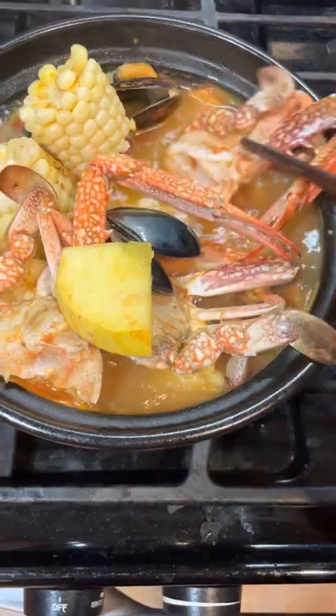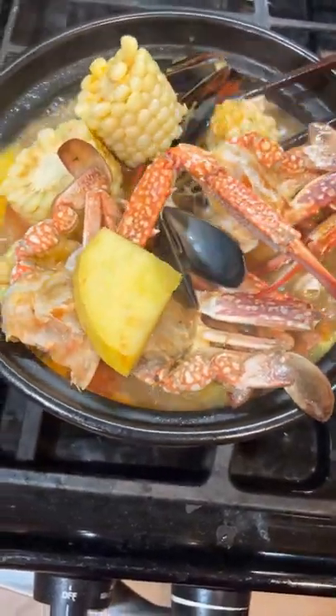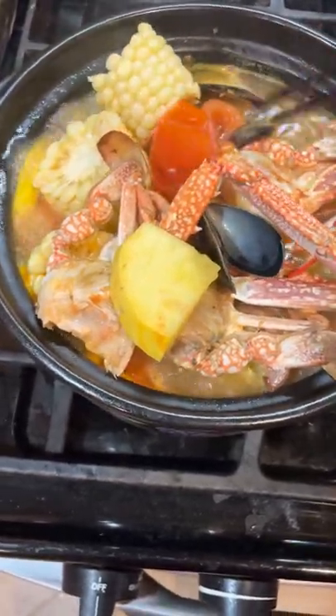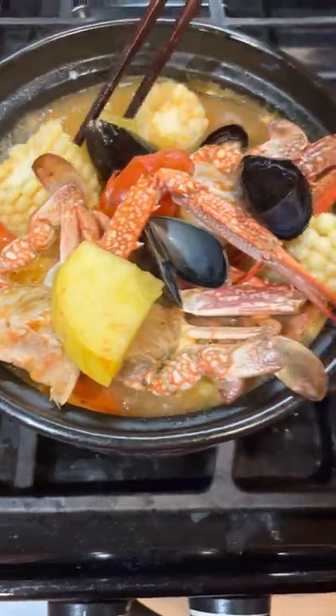From last time I bought the blue crab from Ranch 99 Supermarket, and I decided to put them together with some extra water.